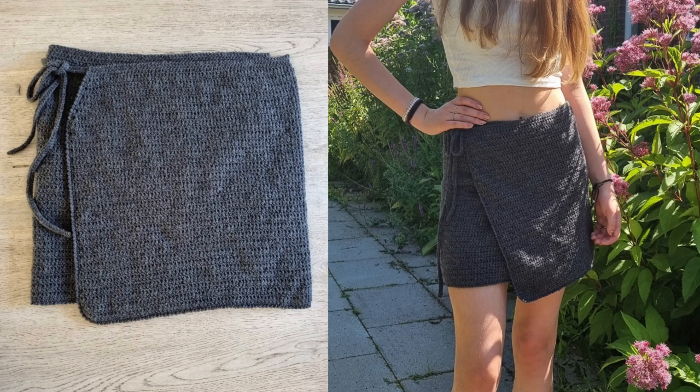Hi guys! In this tutorial I'll teach you how to make this cute wrap skirt. The pattern is very simple and easy to adjust in size. The tutorial is beginner friendly and consists of a variety of single crochet stitches and half double crochet stitches.